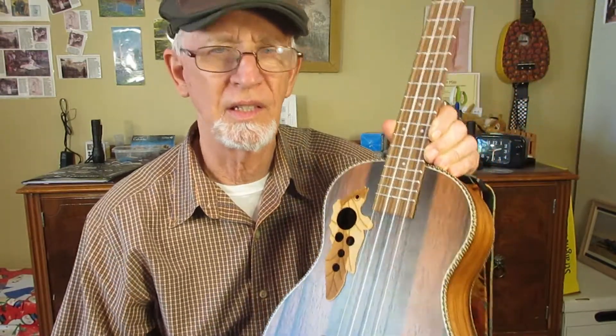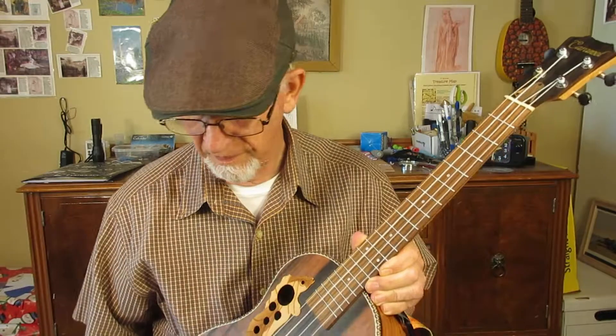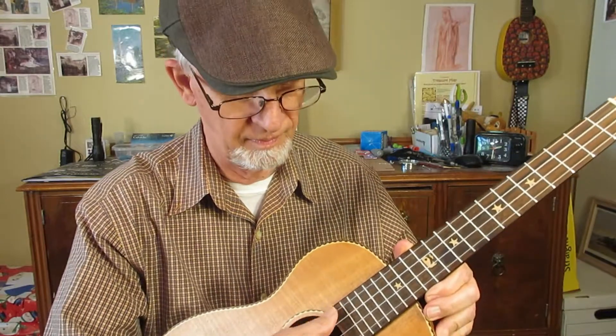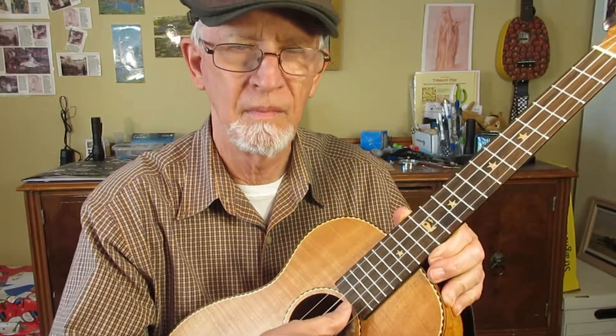This is the DGBE tuning, this is the GCEA tuning, and this sounds pretty much exactly like a tenor ukulele tuned GCEA, but maybe a little better.